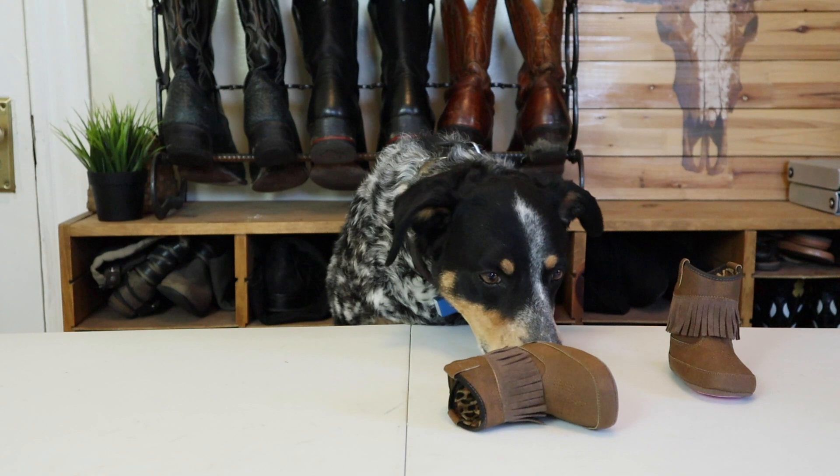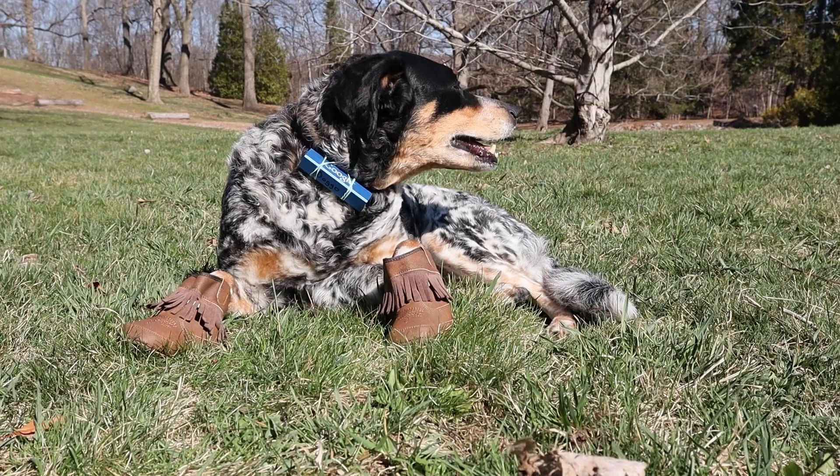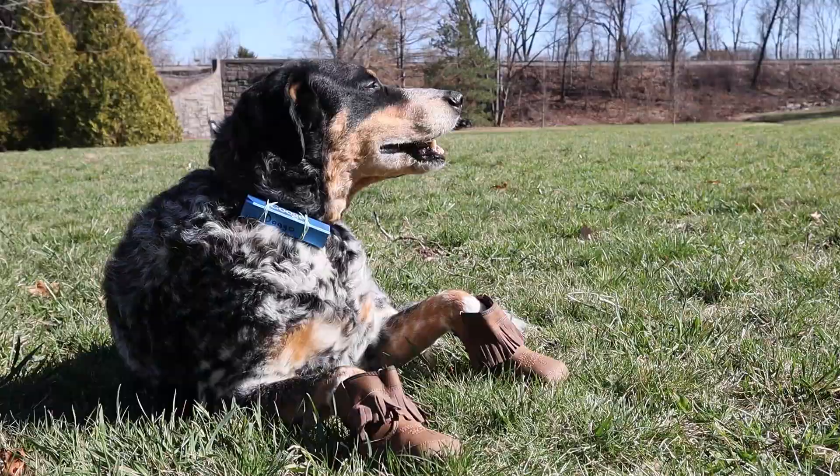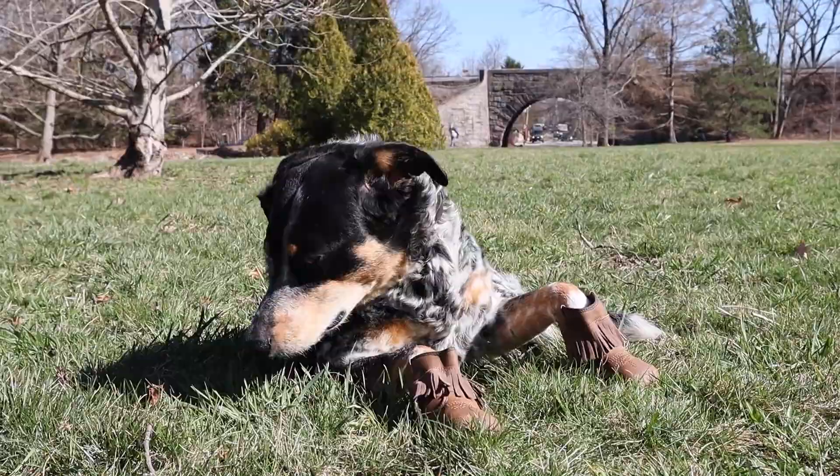Now I guess it's time to go try these small human boots to see if they will work as cowboy boots for dogs. I better be getting lots of treats for this. Ah, what a nice day. These boots are kind of cute actually. I could nap, but I guess I should see if I can walk.